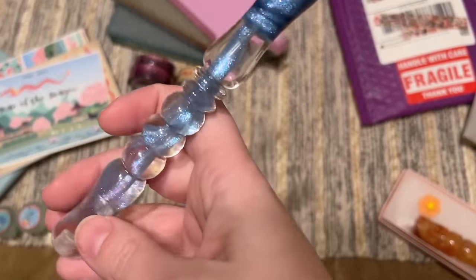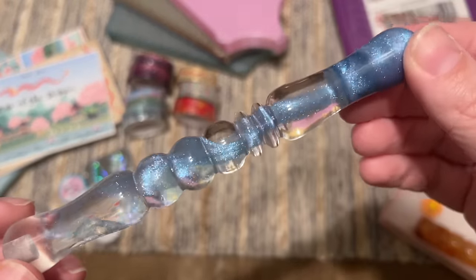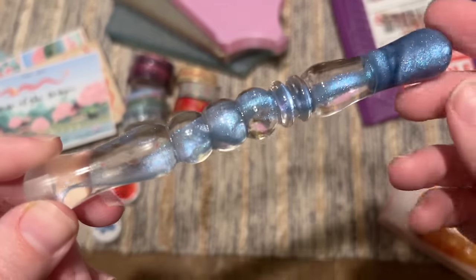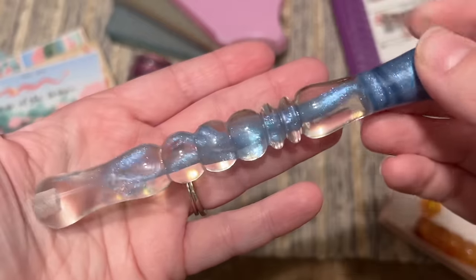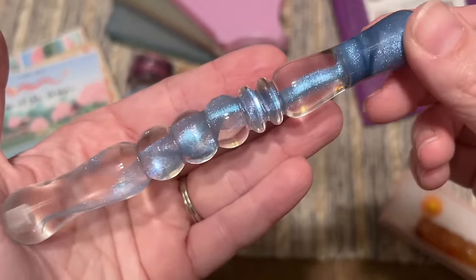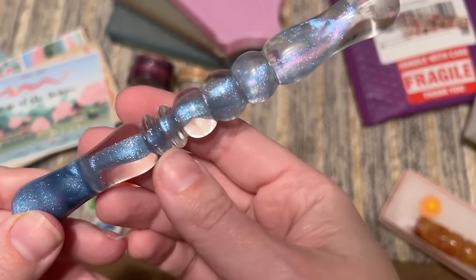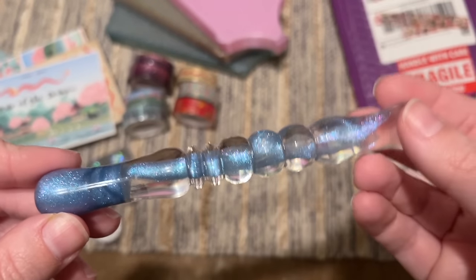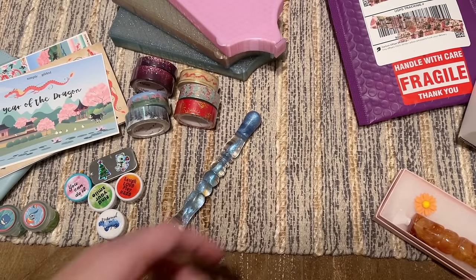Oh my goodness — look at how beautiful this pen is! It looks like a plume of smoke. I am absolutely a sucker for accessories that are nothing like anything else in my collection, and this is a stunner. Look at that beautiful turning too. What a gorgeous pen — I love it.